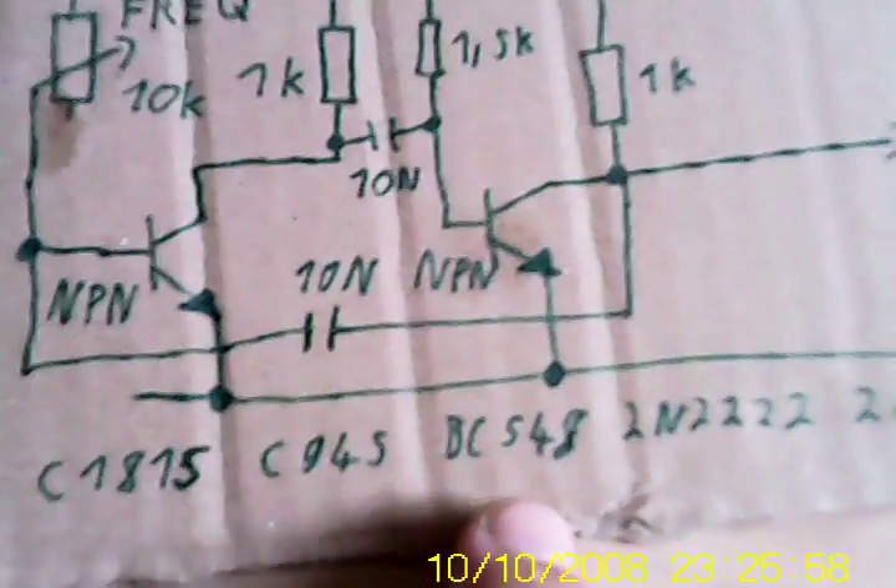Now let's go to the next driver circuit, which is a little bit more complicated. It uses two transistors and some other components, and it drives the flyback transformer at a defined frequency. Here is the schematic — I've written down some types of transistors that will probably work with the circuit.